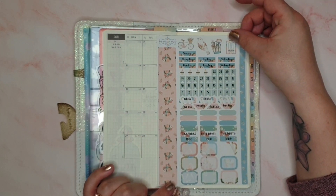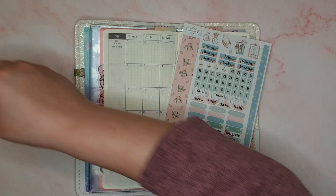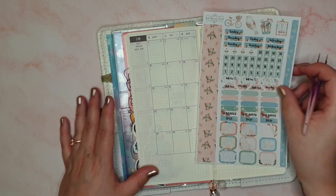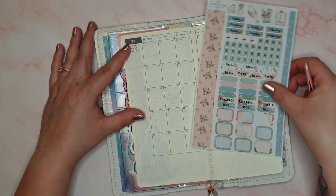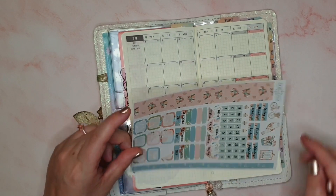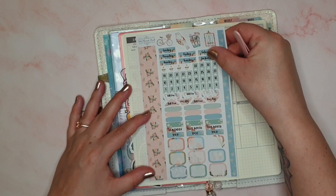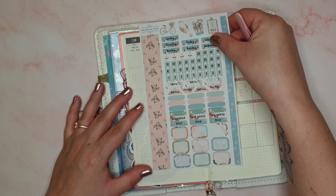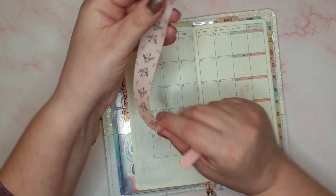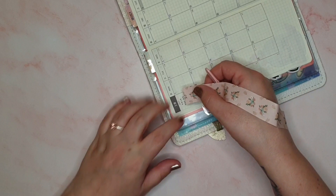I'm not 100% sure of the name of this — shocking, I know — I think it's something like Flower Garden, but it is in the shop so go and find it if you like the look of this. It's been a while since I've used a kit so I'm quite excited to get one laid down. I need to decide what I want to do with that bottom box — I'll split it down the middle. I don't think I will cover up the black; I'll just go right up to the edge.